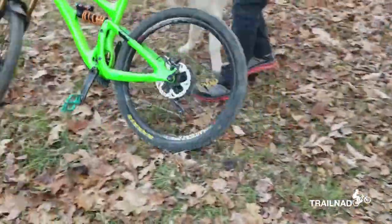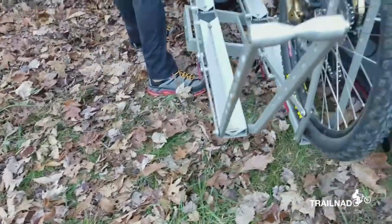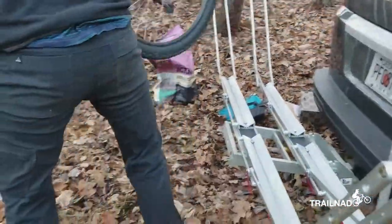So we broke down our campsite, packed it all up in the car already. So now Trent's gonna do bike service.